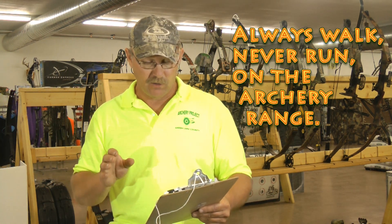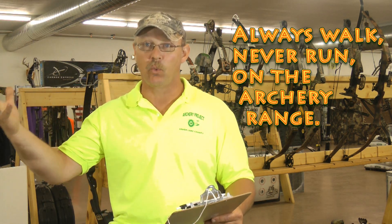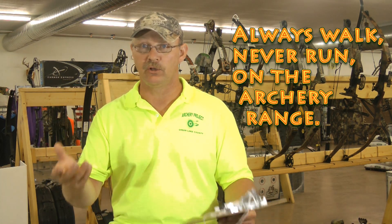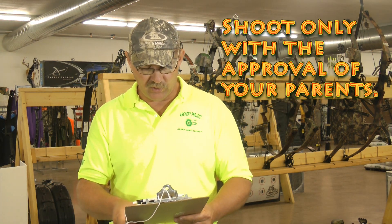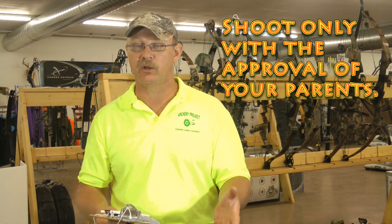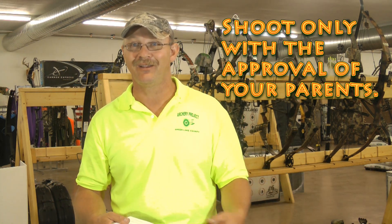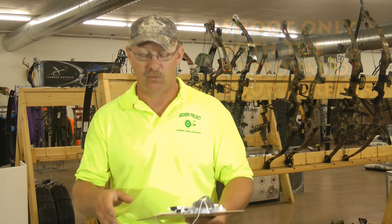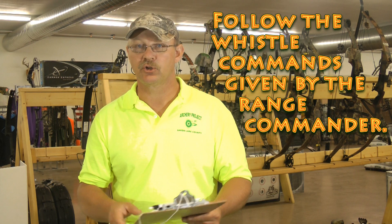Always walk, never run on the archery range. We don't want any accidents, so walk out to get your arrows and walk back. If you're running with arrows in your hands and you trip, you can injure yourself or somebody next to you — it's not a race. Also, shoot only with the knowledge and approval of your parents. Whether at home or on the range, make sure your parents know where you are and that you're not shooting toward a house or animals.